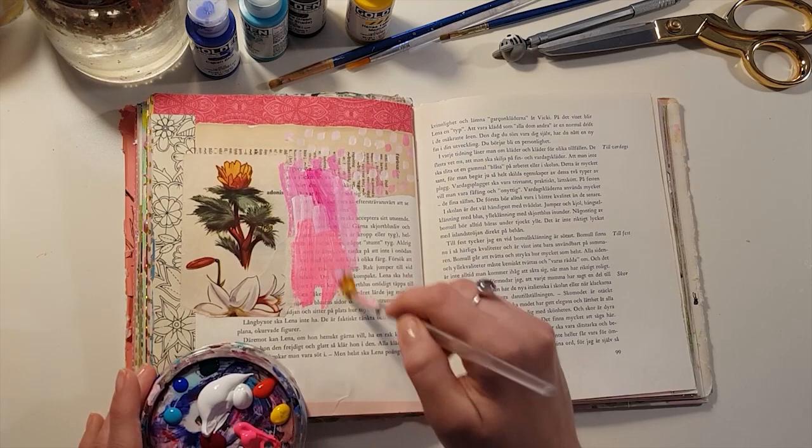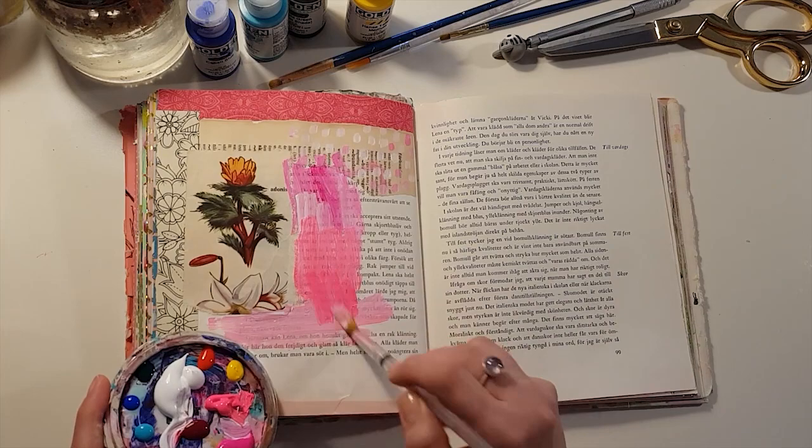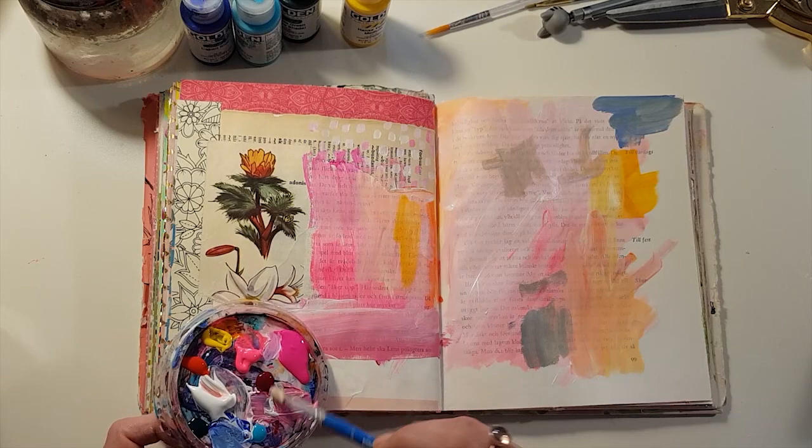On this page I've already added in some collage, as you can see. The strip on the left-hand side is from a colouring book that I used, and then I'm just going to be painting in some paint.